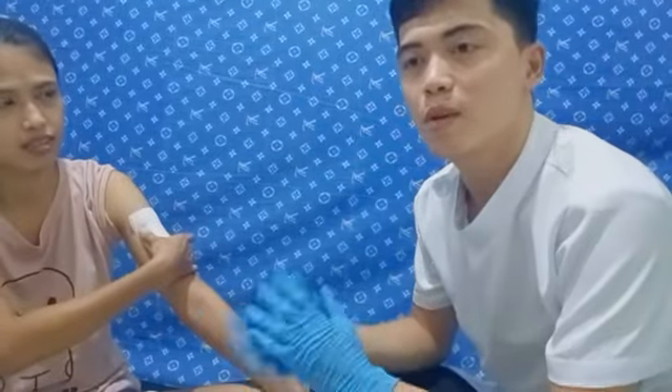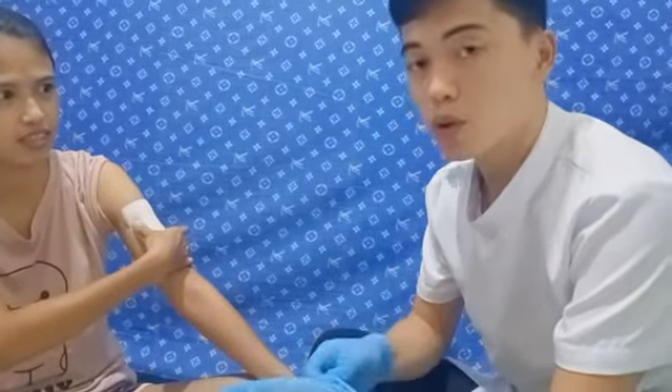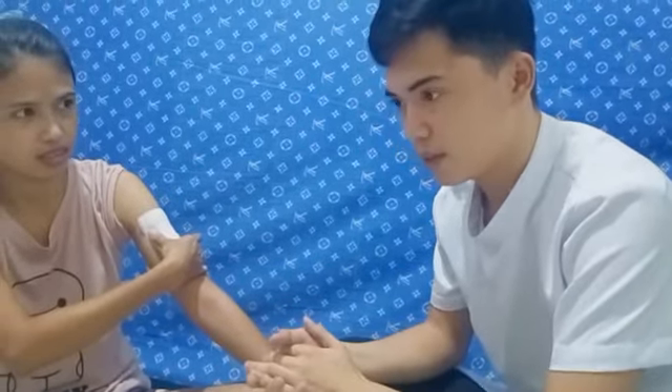The next procedure is I'm going to dispose of all the materials I used and document all the information needed. We also do proper hand hygiene again to prevent cross-contamination. My name is Alba Flores and I'm your student nurse for today. Thank you.